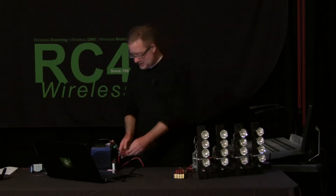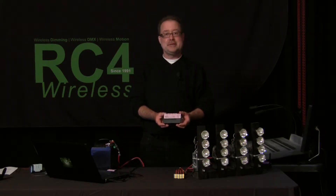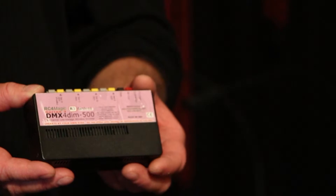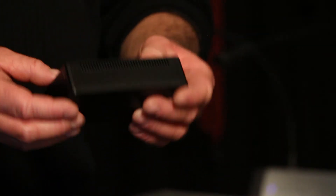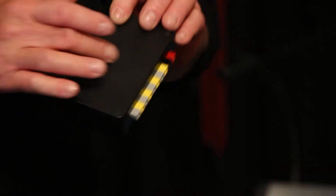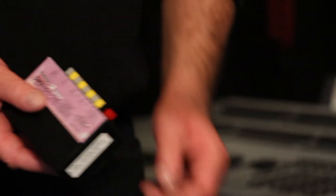So we have our DMX4DIM500 RC4 magic dimmer. This device will do 500 watts distributed over four channels — it's perfect for this application. Our newest model has no fan; there used to be a fan here, so now it is silent and quiet, and will do a fine job of what we need in this production.